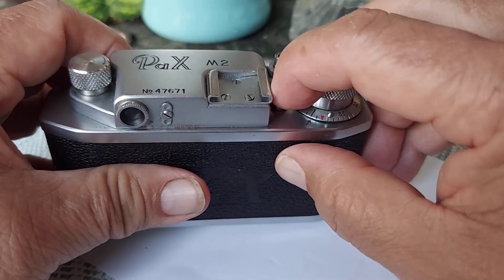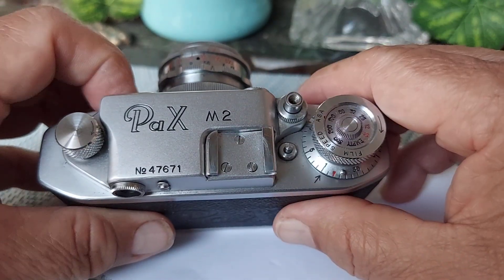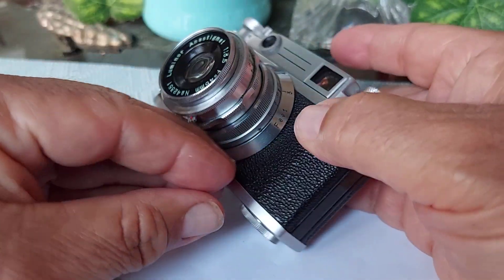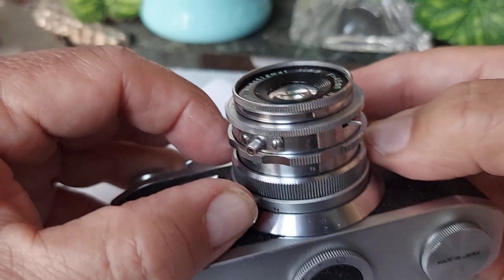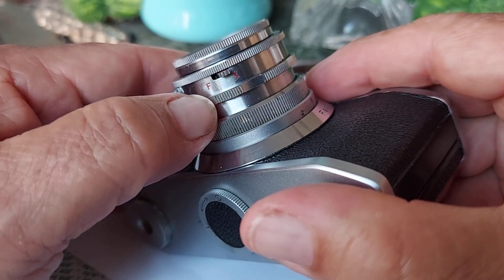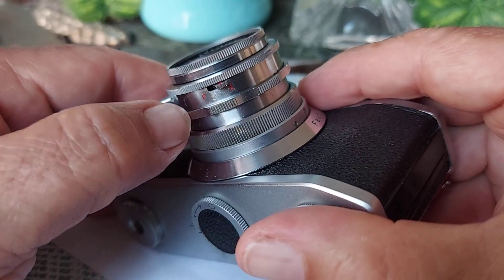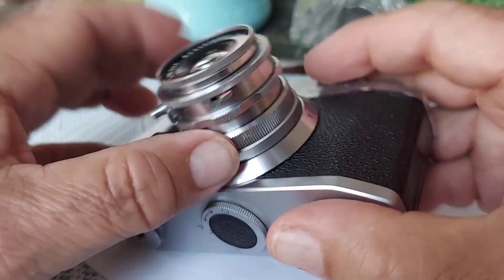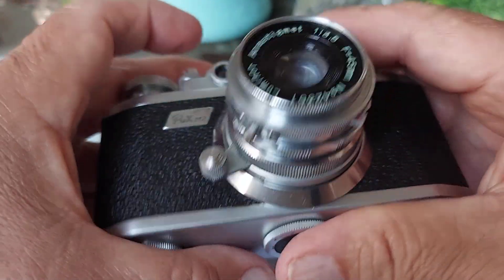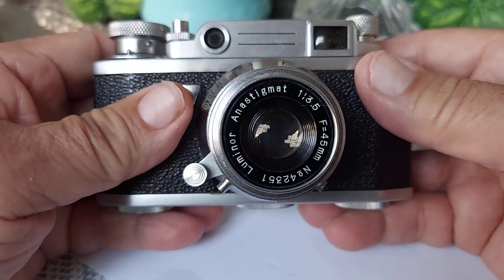The winder is in good condition. This button is to push down to rewind your film. It has a cold shoe for flash right here on the lens — you can select two different types of flash: the bulb type or the regular flash. You just connect it to this piece right here and you have your cold shoe.